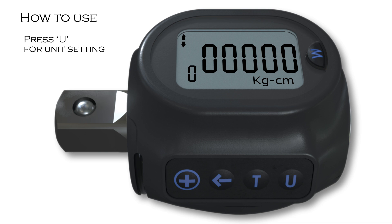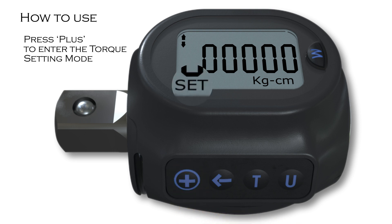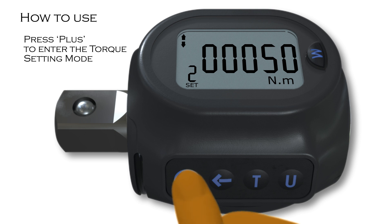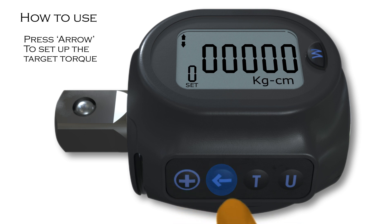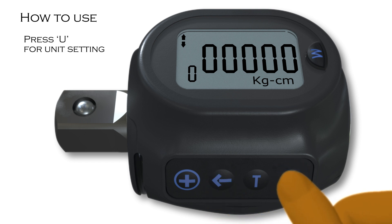The user can set up to 10 sets of target torque. To do this, press plus to enter the torque setting mode. The word SET will appear to the bottom left of the screen when in setting mode. To set up the target torque, press arrow. A flashing digit will appear. Press U for unit setting, to choose the preferred unit as previously indicated.